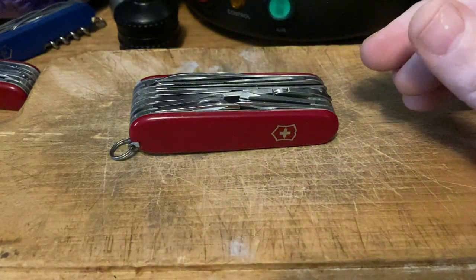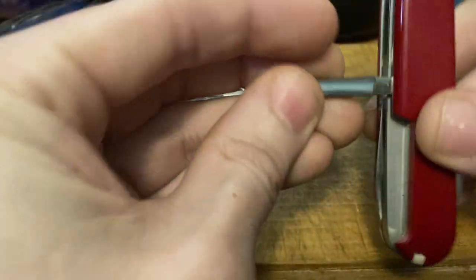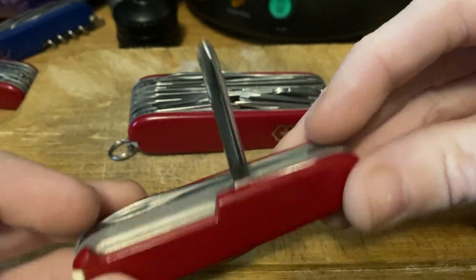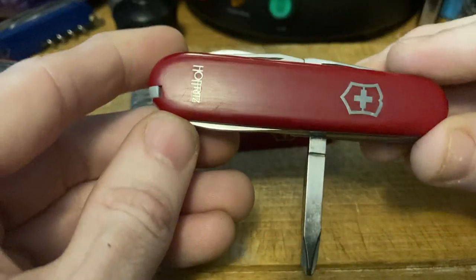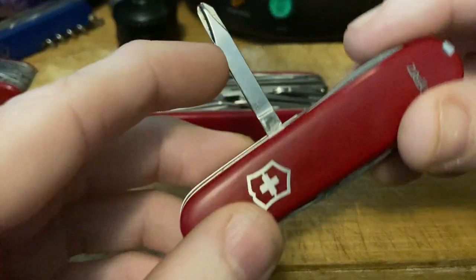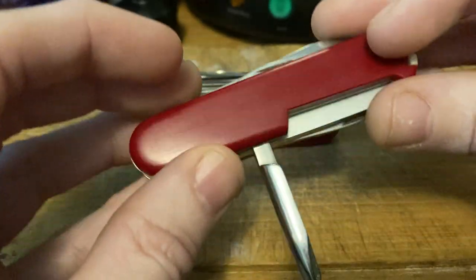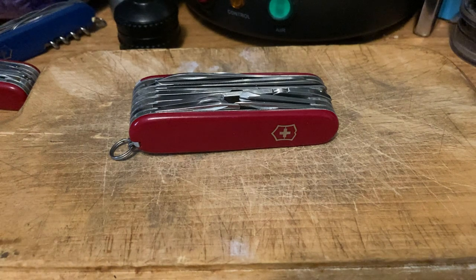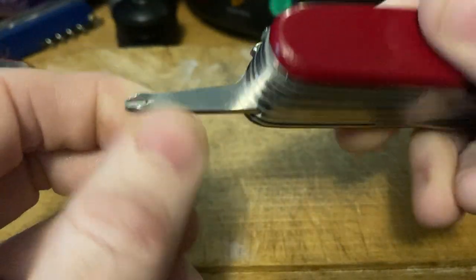Number four: the square Phillips screwdriver. It has no right being on a respectable Swiss Army knife, but I'll begrudgingly include it. This knife also has a can key — never going to use it; I don't think they've made cans like that in the last 40 years. Number three: the inline Phillips — the obviously superior Phillips. Very cool, very fantastic.